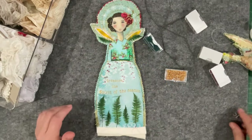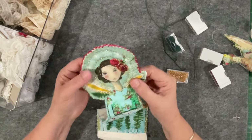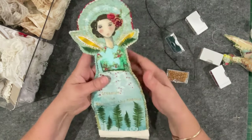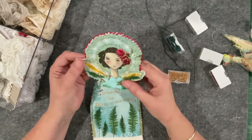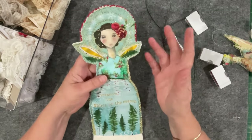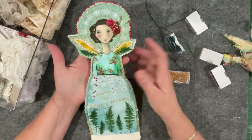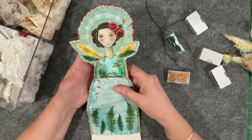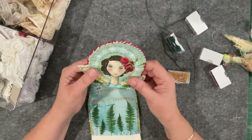Good morning everyone, welcome back to my channel. Just an update on my little angel — the little angel was a gifted panel from Susannah from Vintage Blend Studio and she challenged me to do something with the little one, all three of the little angels. So I chose one, I've cut it out — you would have seen that in the last video — and I've now started to embellish.